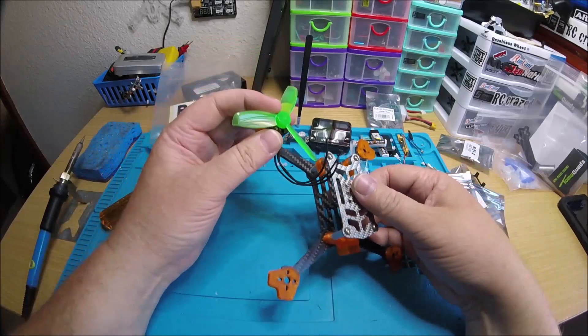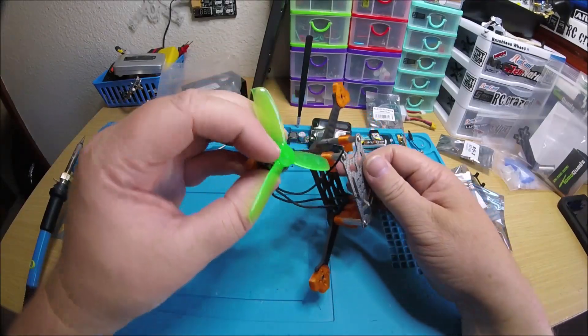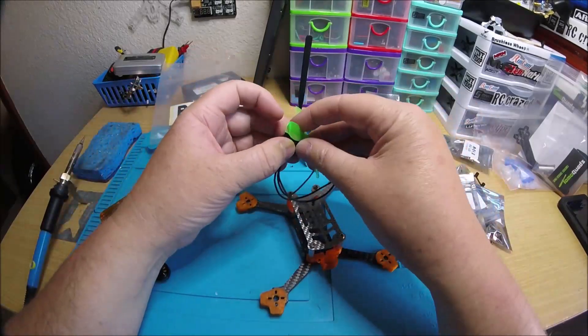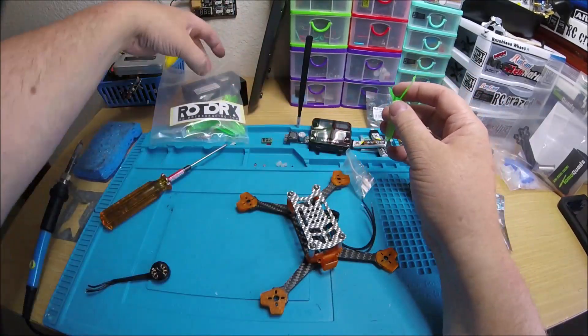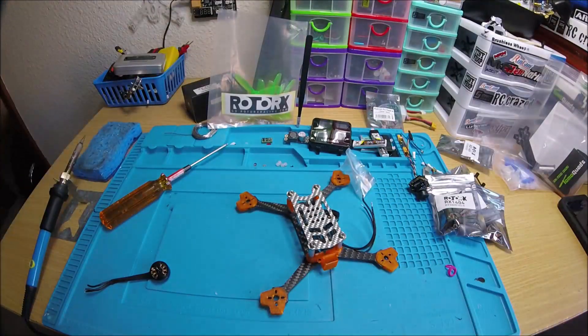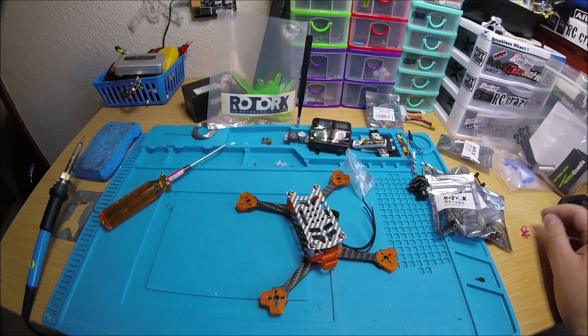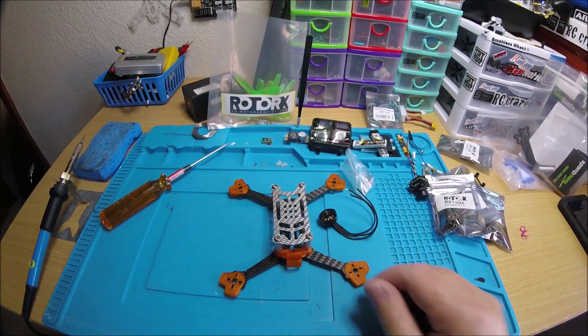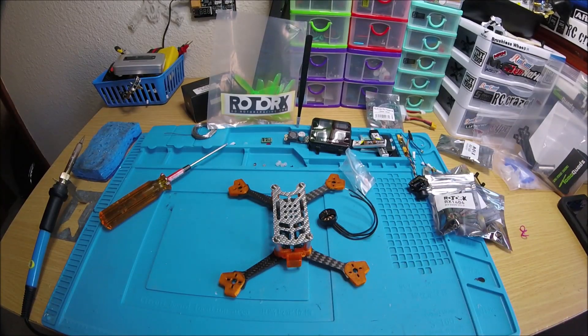That's going to look pretty sweet — the green and the orange. I'm going to get this built up later today and I'll do another video when it's finished up. I need to anyway to show it to Joe, so when I do that you guys will see it. Alright, thanks for watching.